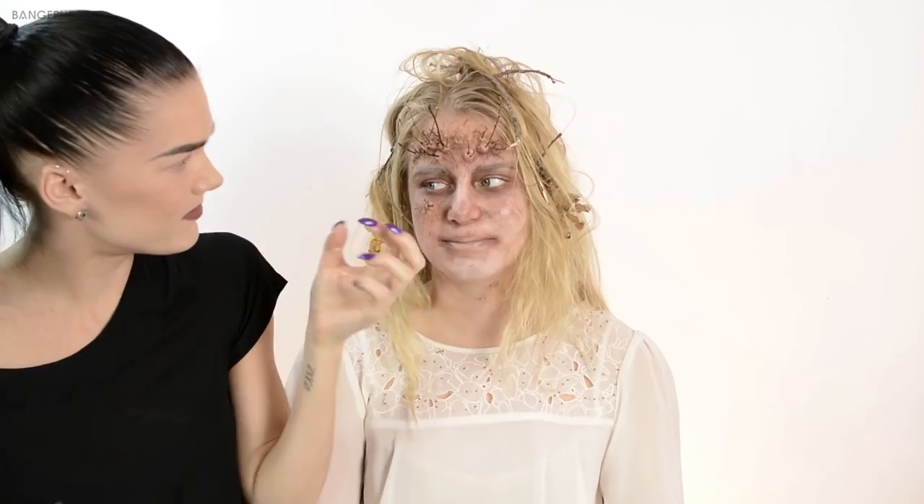And now we're done! So guys, this is the final look. I don't know what to call it, but this is it and I hope you liked this video. Don't forget to subscribe on my new beauty channel, and I'll see you next week. Bye!